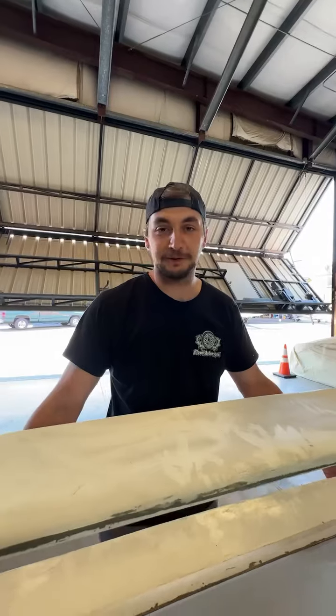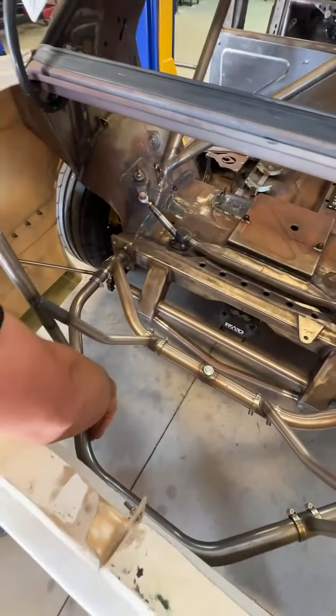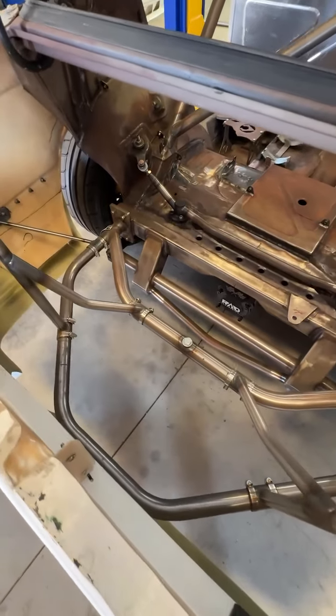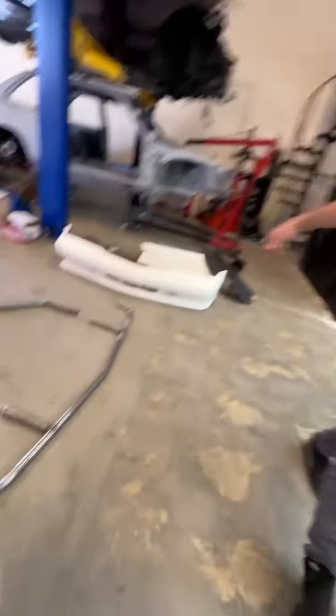Same goes for the rear — something pretty easy to bend for any contact. We all know crashes happen, so make sure we already have spare parts ready to go.